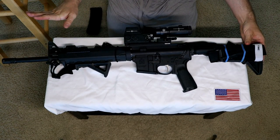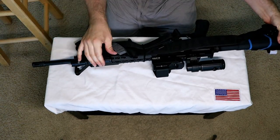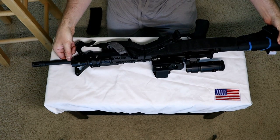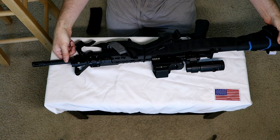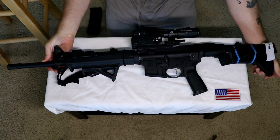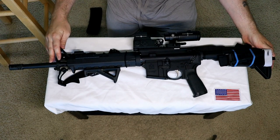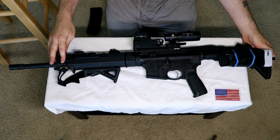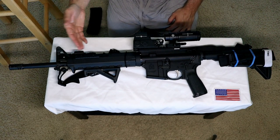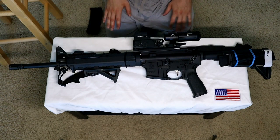And I can also hear the internet freaking out too. This is a Feyachi light from Amazon — it works; it's bright enough. I did have a pressure switch taped right here with duct tape, but I kept hitting it randomly. I've heard other operators say the same thing. If I want the light on, I want it on when I want — I don't want to accidentally hit it. So this is it.